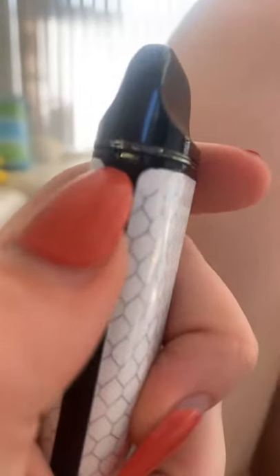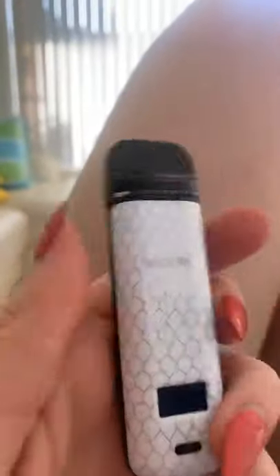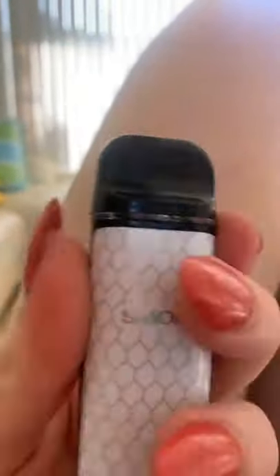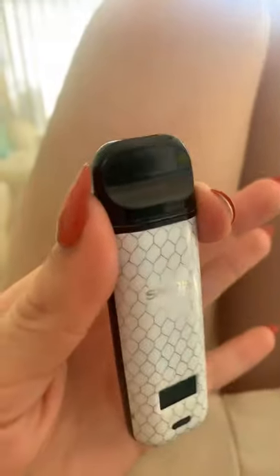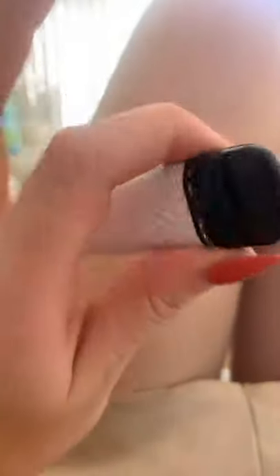There's no leakage. See these little things right here? All you have to do is press them — the sides, these little holes right here. All you have to do is press them on the side while you hit it, because it will create an airflow through the bottom.